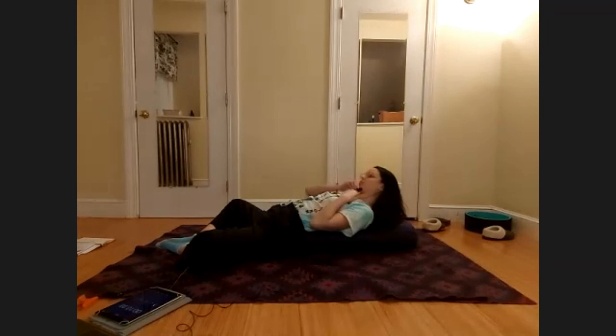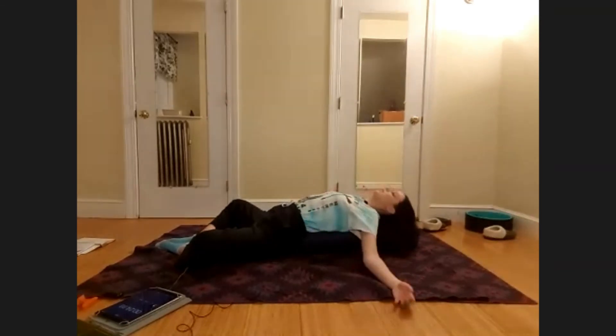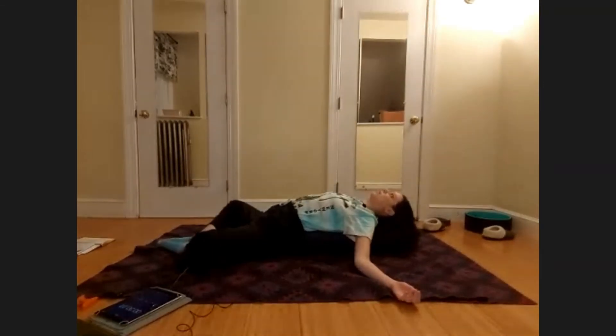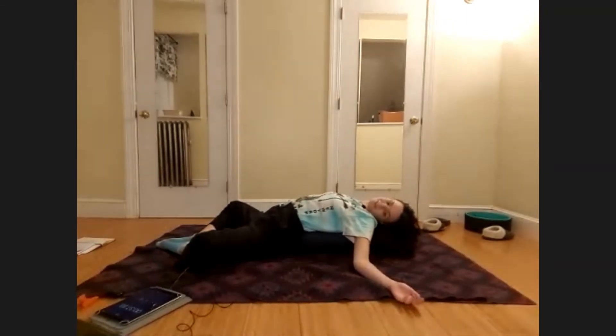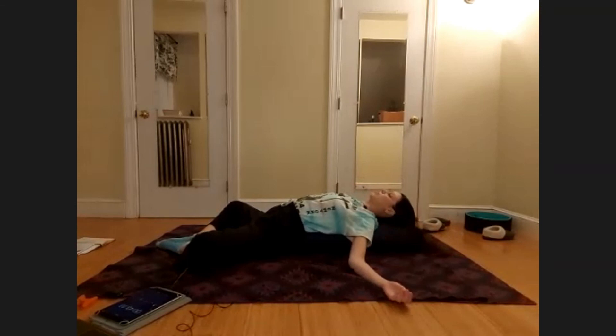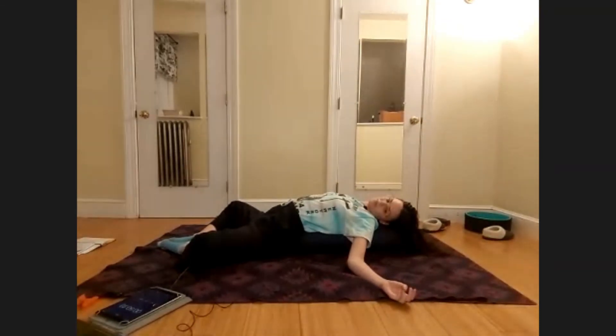Breathe. If anything about this doesn't feel good at any point during the practice, allow yourself to gently make your way out of the bolster. Things may start to feel uncomfortable — discomfort is good, we seek discomfort to find areas where we can improve. But if at any point you feel sharp pain, numbness, or uncomfortable tingling, allow your body to come to a place where that sensation goes away.